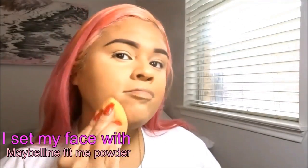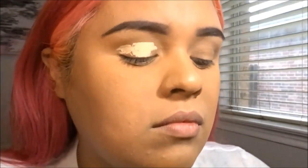Anyways, I'm just blending it all in with a beauty blender. And then, of course, I set my face with my favorite Maybelline powder.